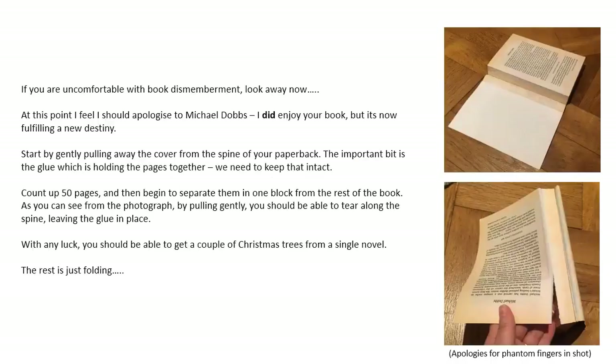If you're comfortable with book dismemberment, look away now. At this point I feel I should apologise to Michael Dobbs — I did enjoy your book but it's now fulfilling a new destiny. Start by gently pulling away the cover from the spine of your paperback. The important bit is the glue which holds the pages together — we need to keep that intact.